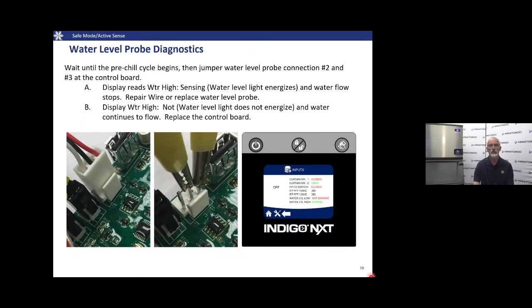If we suspect the water level probe is not sensing properly, jumper at the control board between H and C (high and common). We'd expect the control board to say it sees water. If it still can't see the water level with a jumper between high and common, you need a new control board — replace it to resolve the problem.